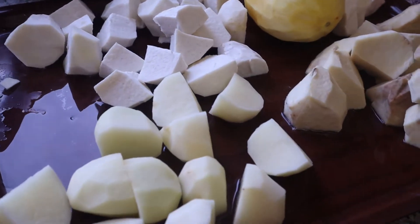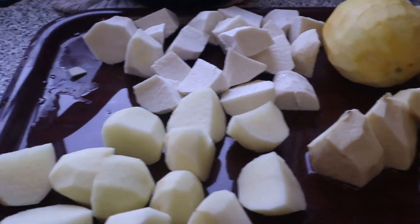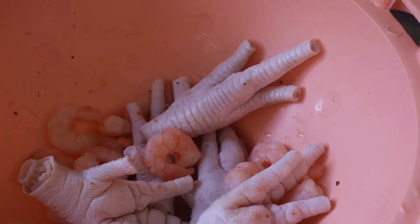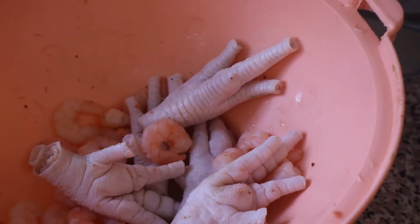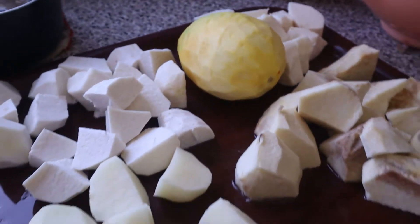So guys, this is everything — we've cut them into cubes, as you can see. I've already steamed the fish and then seasoned the prawns and the chicken foot. So that's it and we'll show you the next steps.